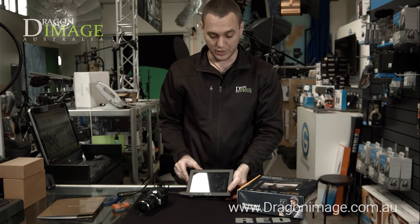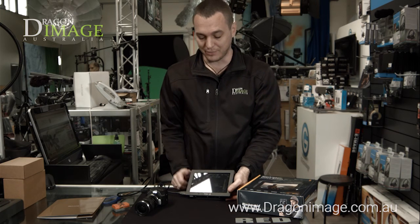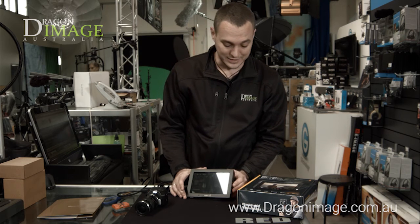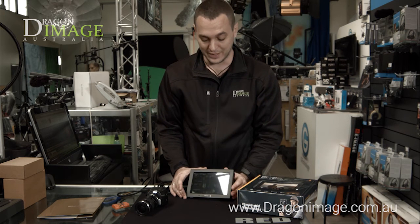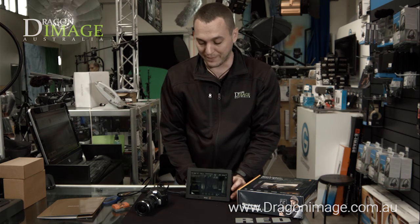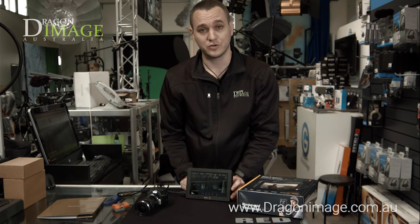At this point there are no hoods or anything for it — it doesn't come with a case or anything like that. But at its price point, the ability to record both HDMI and SDI onto SD cards is a very convenient system. Thanks for watching. If you want to view more Blackmagic products or this product, come into your local Dragon Image store. Thanks.